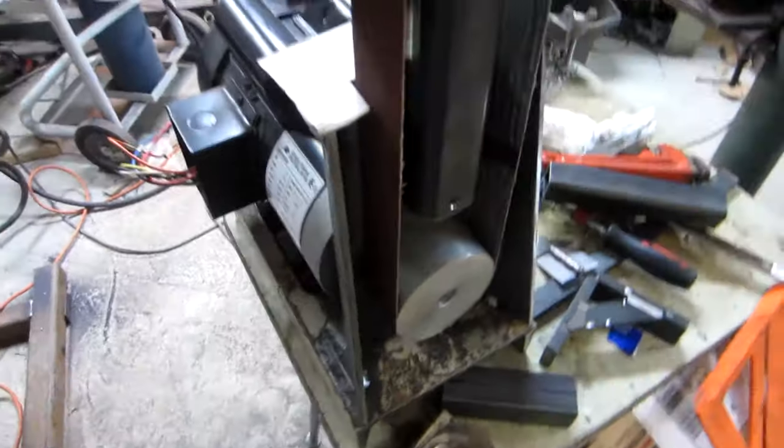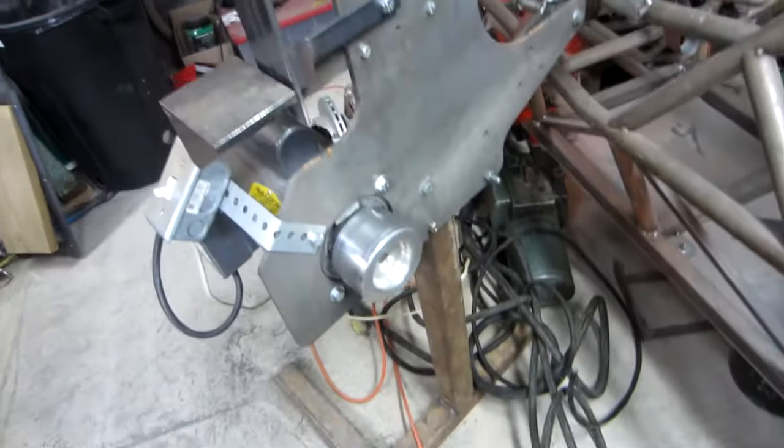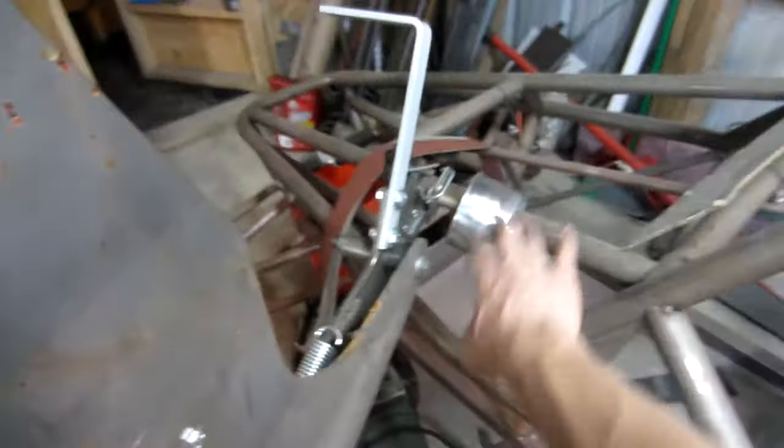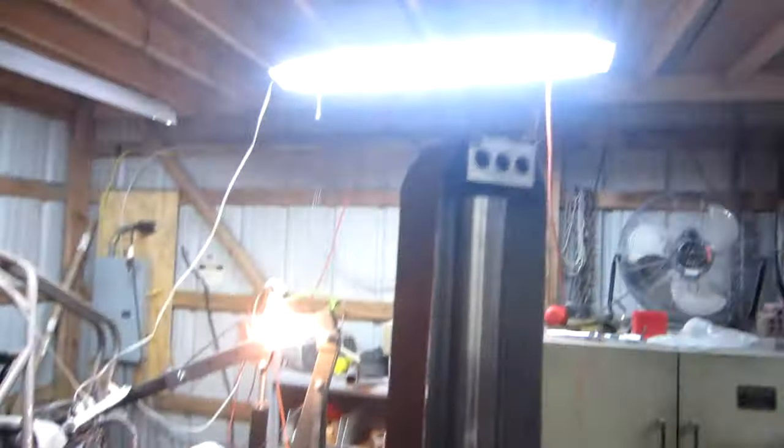It's a two-wheel design — all of my other belt grinders have been three-wheel designs. Here is my personal one that I own; you can see it's got a top wheel, a drive wheel, and a tracking wheel back there.